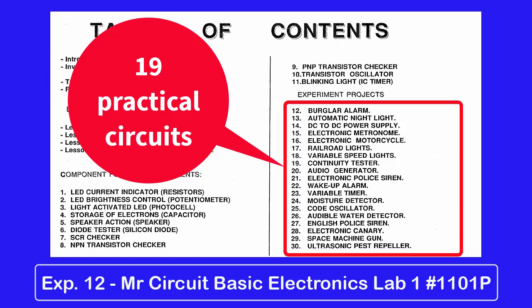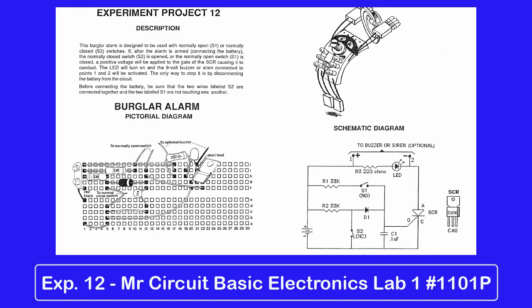The more of them that you build, the more competent you become. This particular circuit is very special because it can handle two types of sensors at the same time. It is sometimes referred to as a dual burglar alarm, because it can handle both normally open circuits as well as normally closed circuits at the same time.